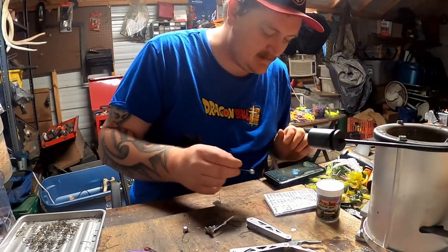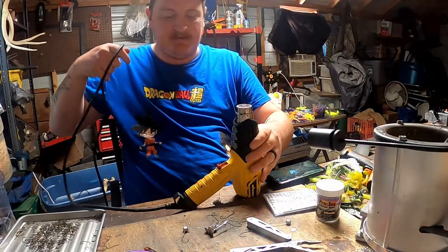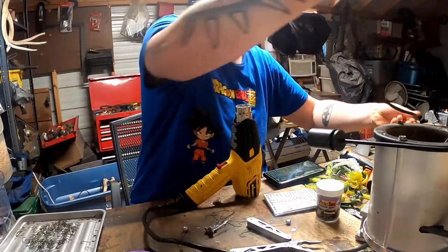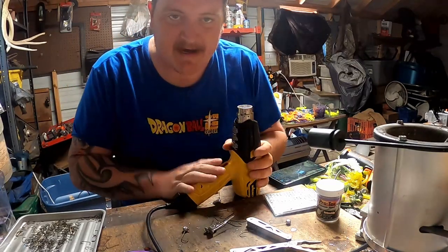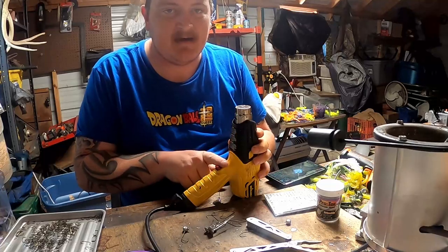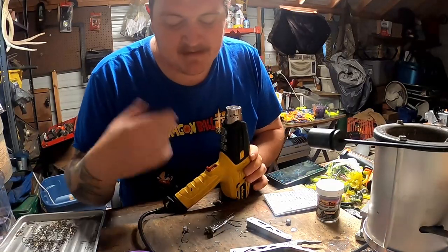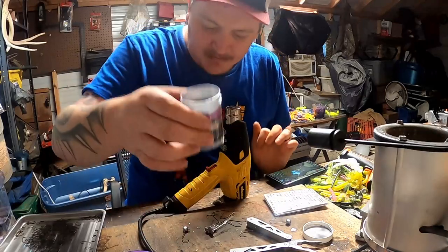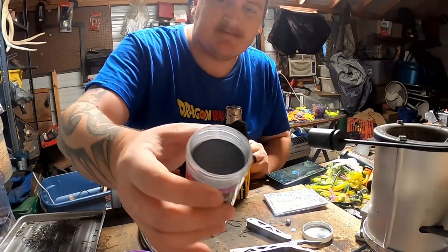We're going to unplug the lead pot and plug in the heat gun — this is a very fast and simple process. I like the heat gun because you can stand it up and not worry about it. Normally I run it on high, but it's about 80-something degrees today so I'm going to run it on low — if you have it on high, decrease the time I'm going to tell you in half. We're going to open our powder paint — this is chrome right here. I'm going to give it a little tap until it's all loose; you don't want any lumps in there.